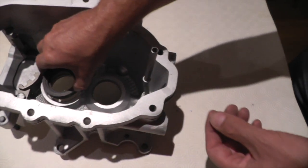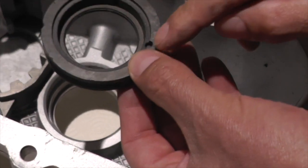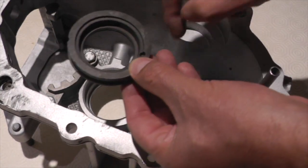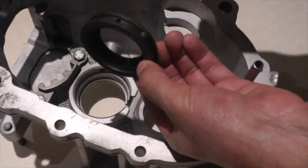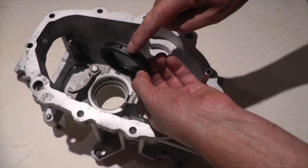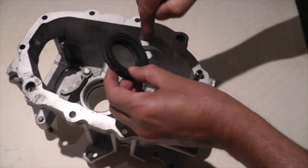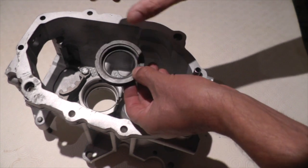This is the oil feed ring that drops in that diameter. So this pin goes to the bottom at six o'clock — oil comes in the side, pressurizes this outer groove, and goes in through these two holes to pressurize the main shaft.